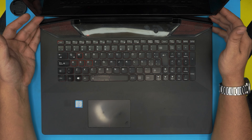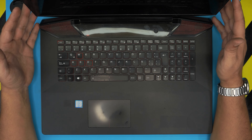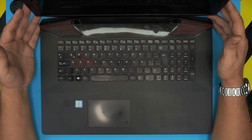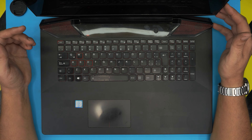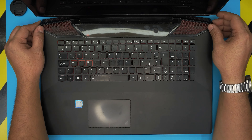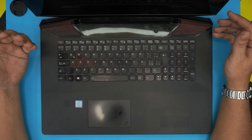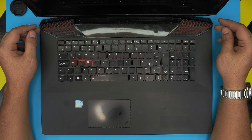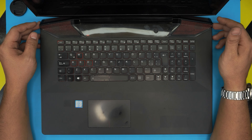Hello everyone, welcome back. In today's video we have a Lenovo IdeaPad Y700-17 ISK, also known as model name 80Q0. That information can be found at the bottom of the laptop on the sticker. In this video I'm going to take you step by step on how to open it up, how to upgrade the hard drive, add a hard drive, and what the proper way of having the hard drives installed is — including what kind of hard drives can be installed.